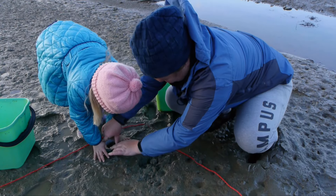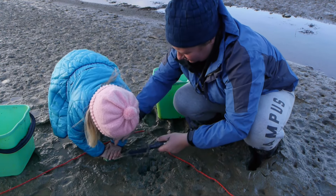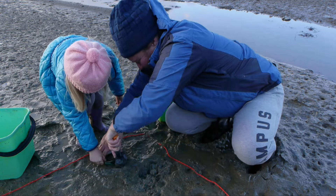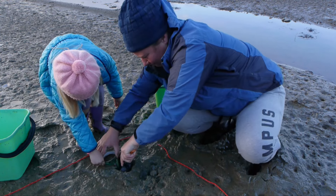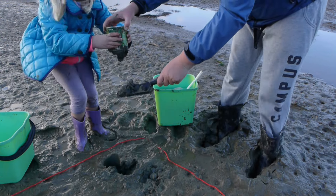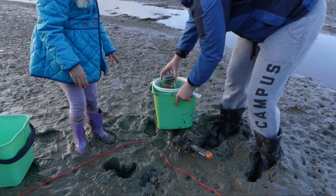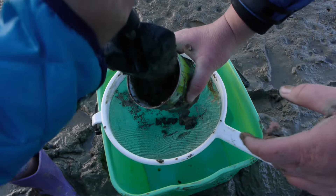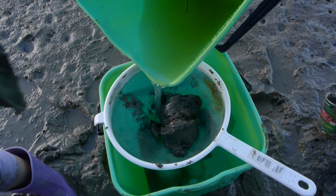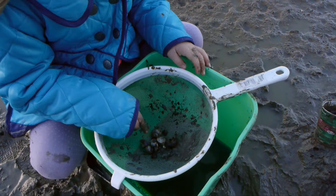When you have recorded all the animals you've found in your square, it's time to take some core samples. You can use a 450 gram can as your corer — all you need to do is remove the top and the bottom. Push the corer into the sand and dig it out with your shovel. Do this for all four corners of your rope square. Taking core samples means you can find all the animals hiding under the surface.